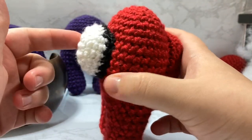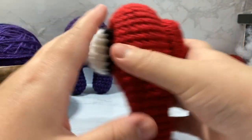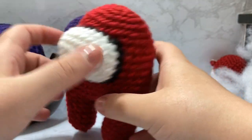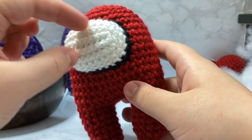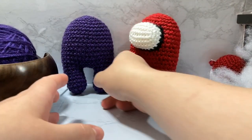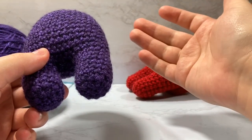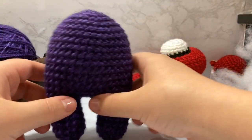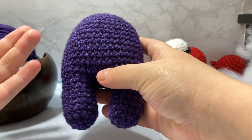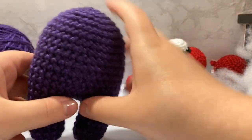So just a white yarn, a black yarn, and whatever color body you want your guy to be — they come in all kinds of different colors. This tutorial is going to cover how to make the backpack and the visor. Go ahead, pop over to the other monster body tutorial, do not make any arms unless you want your guy to have arms, then come back here and we'll work on the backpack.